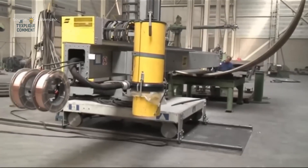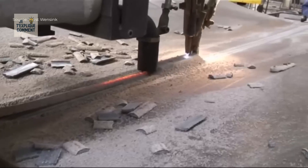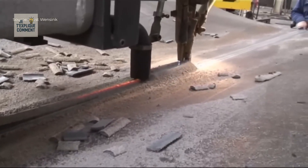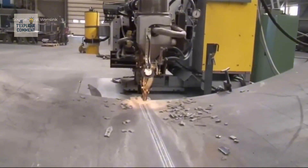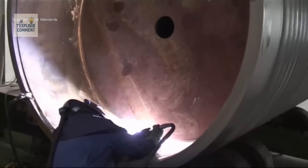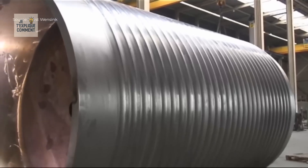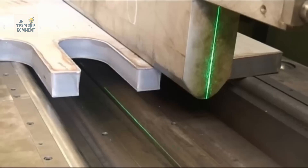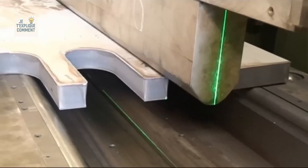In the same facility is a press brake capable of exerting up to 3,000 tons of pressure on 8-meter-long plates — one of the most powerful in Europe. This colossal machine can bend stainless steel plates 60 mm thick and 7.2 m long, giving them precise radii according to the needs of the projects. Each bend is a demonstration of strength and technical mastery.